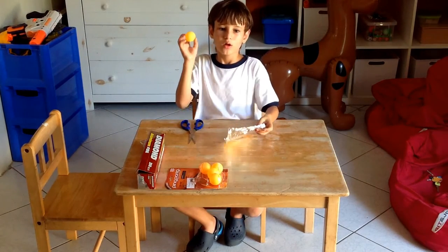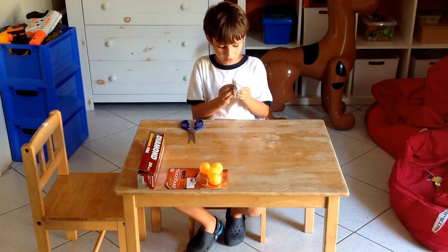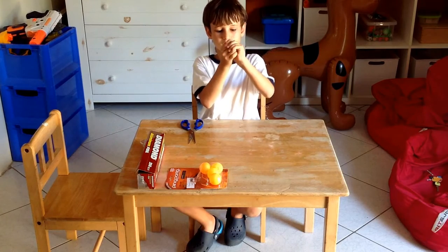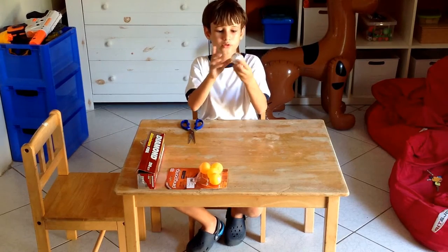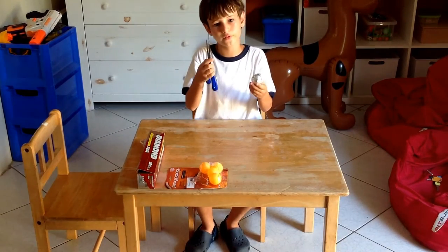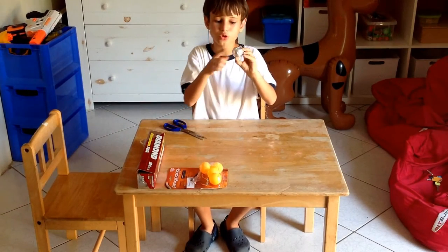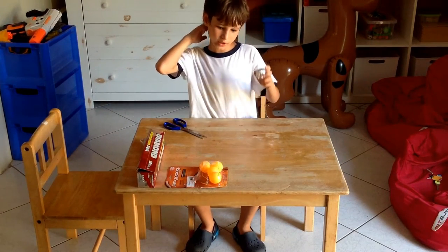First thing you want to do is place your ping pong ball in the aluminum foil, and then you want to make it nice and tight. You got your ping pong ball just like this. It doesn't matter if the aluminum foil is pretty thick at the top because you can just light it at the bottom. If you have a longer piece of aluminum foil and you get a tail, you can just cut that off. Make sure there are no holes in the ping pong ball smoke bomb, or it will turn into a fire bomb.